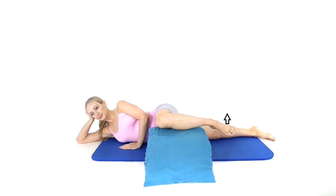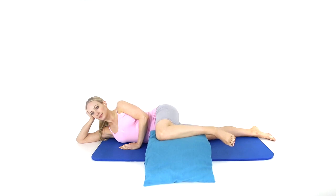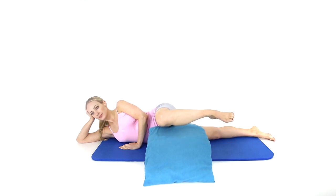Lie on your side with your bottom leg straight and your top leg flexed to 90 degrees and supported by two pillows to keep alignment with your pelvis.